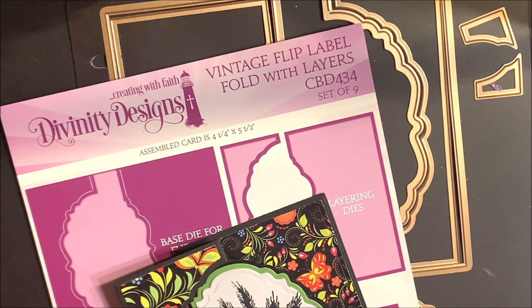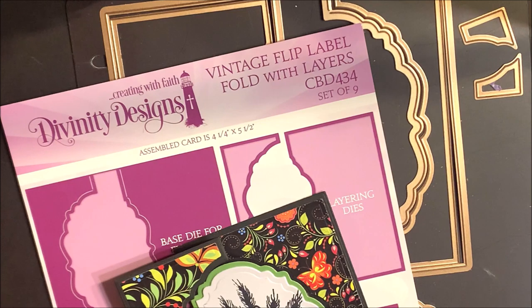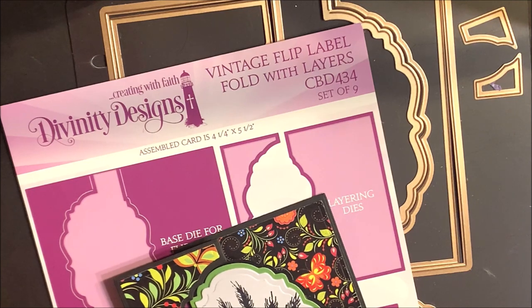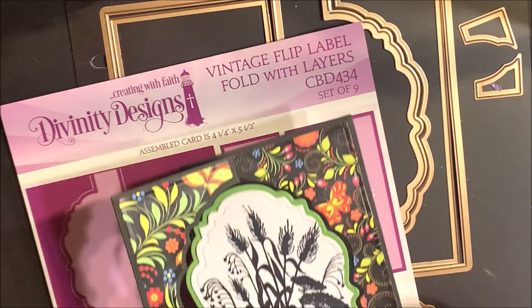Hi, this is Lisa Somerville with Divinity Designs. We're so glad that you could join us for our wonderful women's event. In this video, I'm going to share a tutorial with you on how to create a card using our vintage flip labels fold with layers die set.